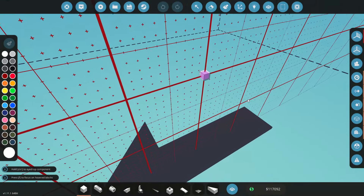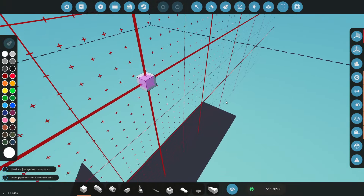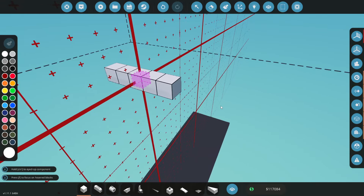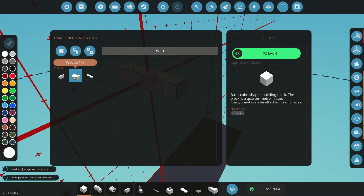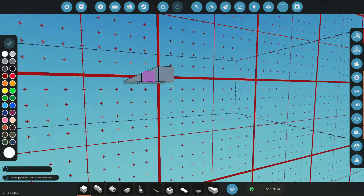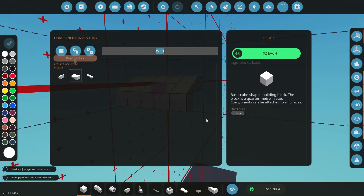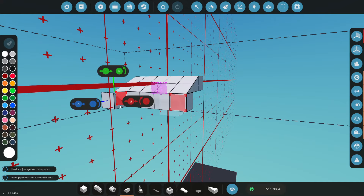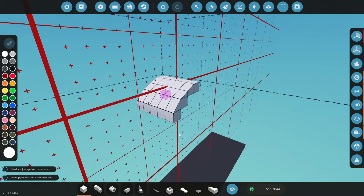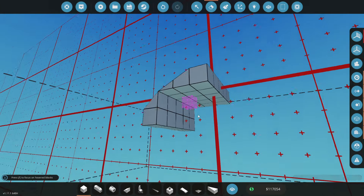Alright guys, so here we are in the workbench. Let's just get stuck straight into it. I've got a rough idea on how I want this to look. Maybe we'll start by going five wide at the front here and then grab some wedges and turn these around to come down on a bit of an angle. Something like this and then we'll come down one more with a little wedge. Just like this to come along, and then we'll have some blocks along the bottom. So this will be the nose of our VTOL.